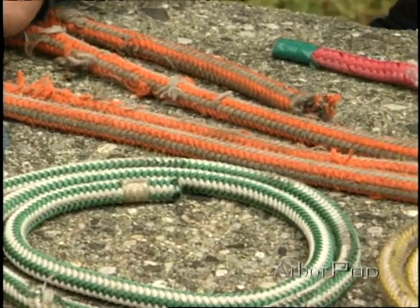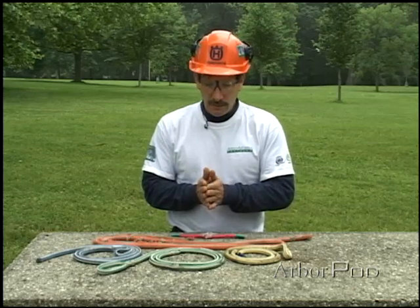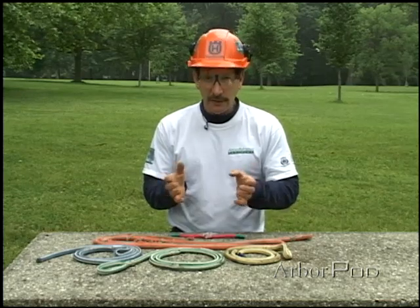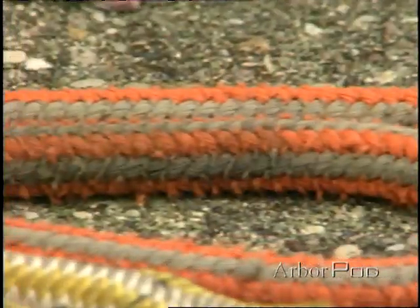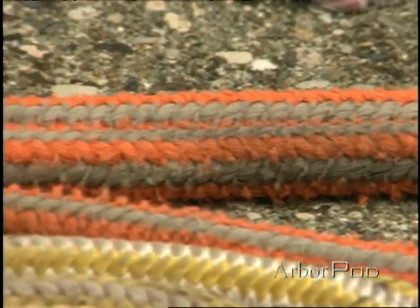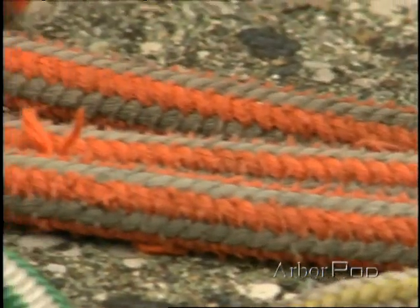Ambient abrasion is abrasion and strength loss throughout the rope that's almost impossible to measure unless we actually break the rope to find out how much strength was actually lost. When a rope becomes old and dry-looking, that is a sign that the rope has lost a great deal of strength.